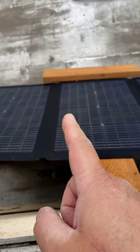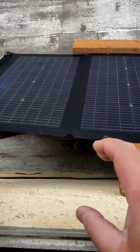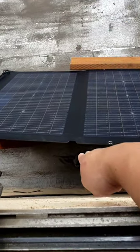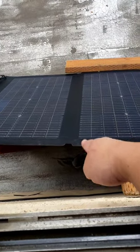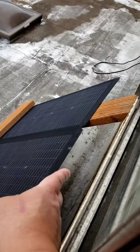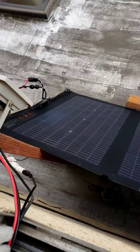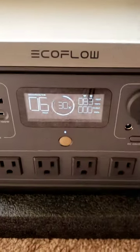This is a bifacial solar panel, so you can charge from the backside too. I left a wide gap so when the sun hits, it should reflect and illuminate from the bottom, charging from both sides. We're currently running at 83 watts, hitting at a somewhat angled position — so this is good.